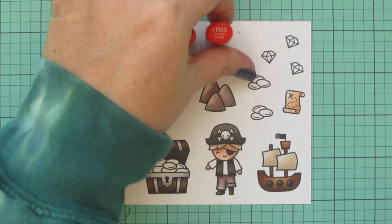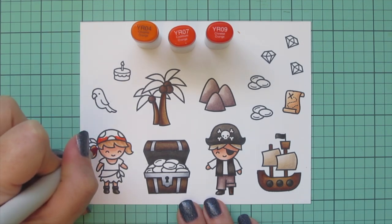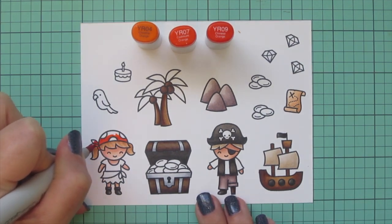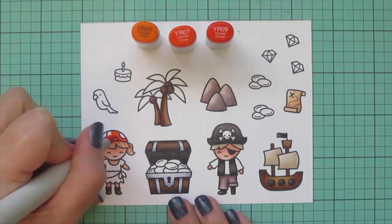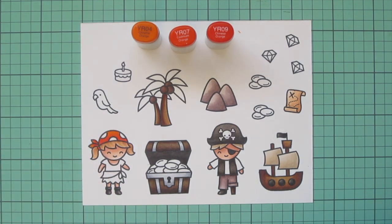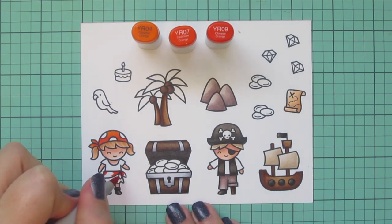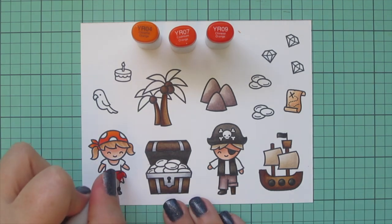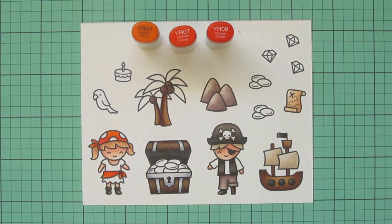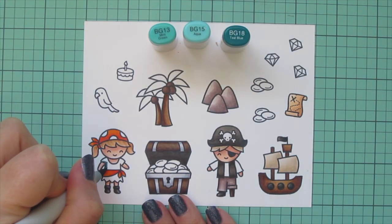Moving on to my little pirate girl's outfit — I wanted to add some bright colors, so I went with orange first. I'm using YR04, YR07, and YR09 for the scarf wrapped around her head and the one wrapped around her waist. I used YR09 as the darkest, YR07 as my midtone, and YR04 as my highlight. I also used YR04 on the bird's beak and the flame of the candle.